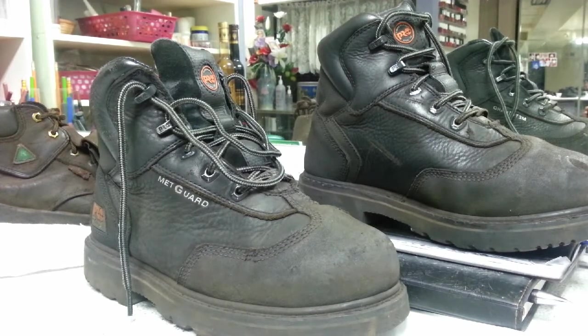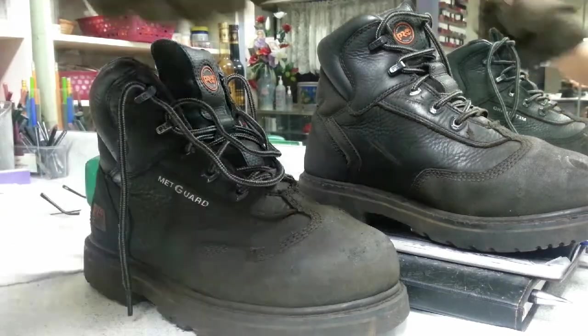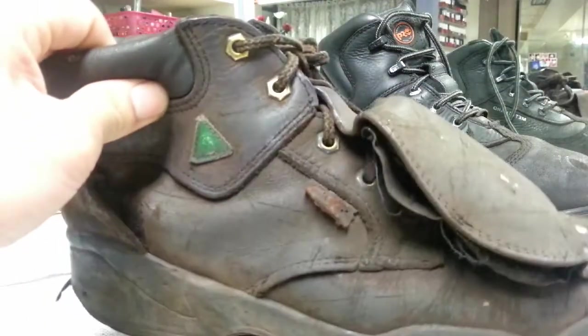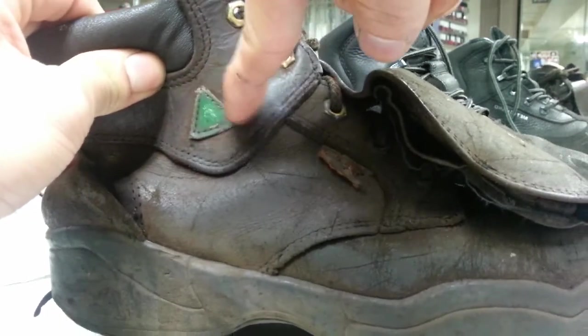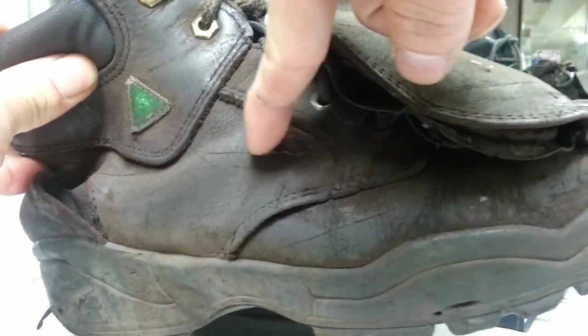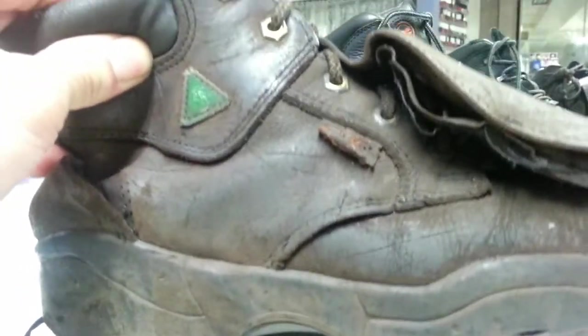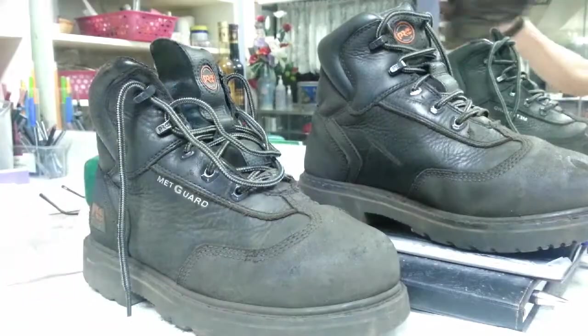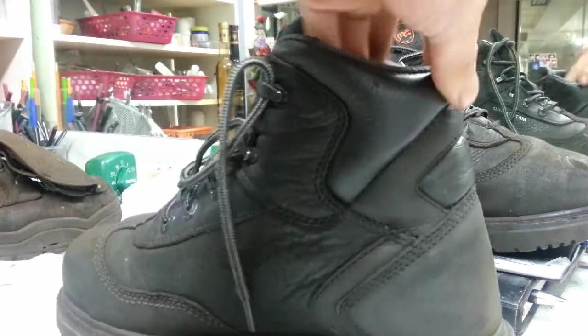I had a little issue on the very first day — for these boots to be approved through my work and for them to pay for it, because we're in Canada, they should have these two stickers on them. My old boots with the external met guard have this sticker and this sticker, required under Canadian standards. These boots don't have any, so I was afraid they wouldn't be approved.